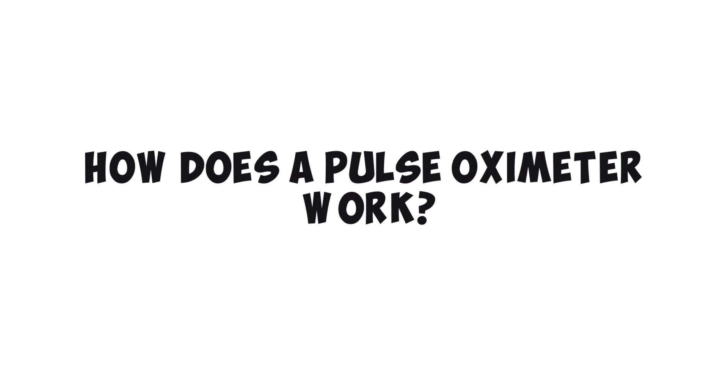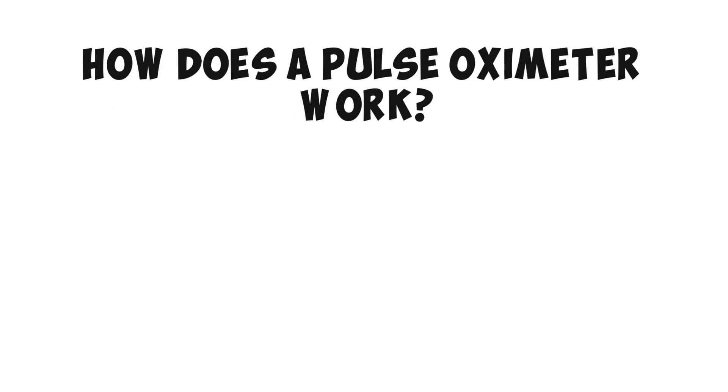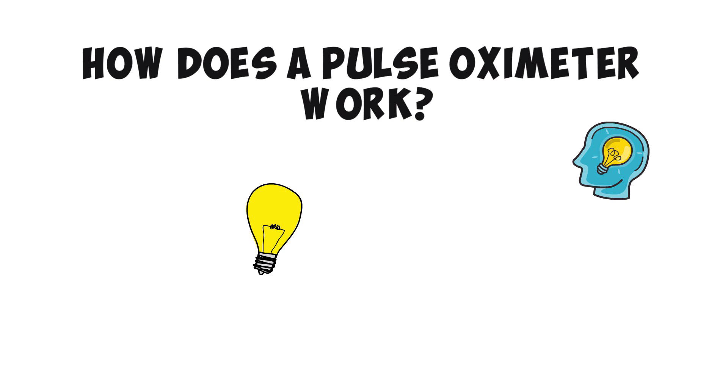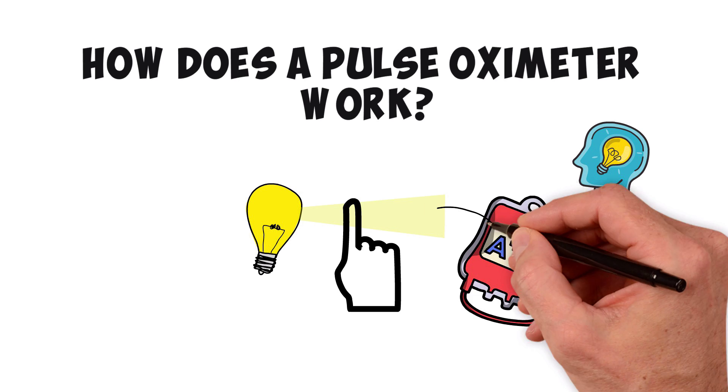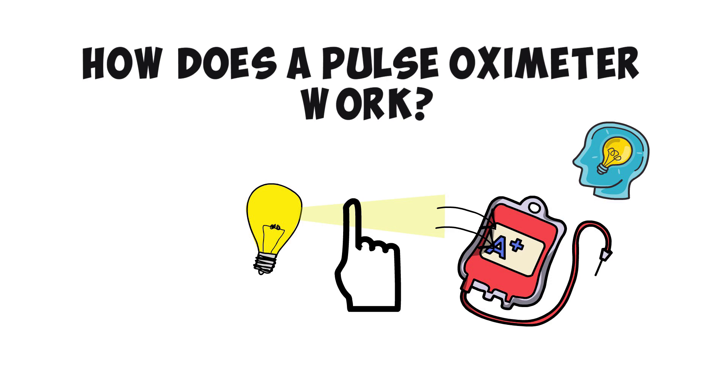How exactly does a pulse oximeter work? Pulse oximeters work on a simple but brilliant principle. The pulse oximeter shines a light through your finger, and by doing so it can measure the amount of oxygen that's in your blood. Blood absorbs light, and there's a distinct difference between the wavelengths that go through oxygenated and deoxygenated blood.